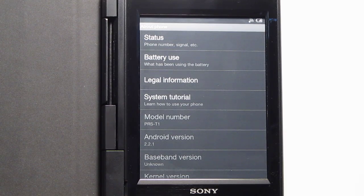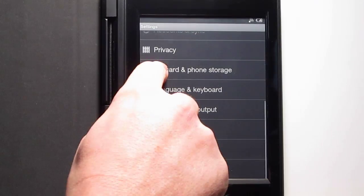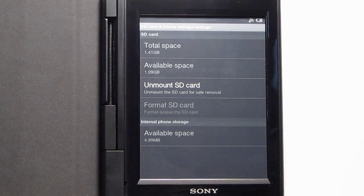It turns out the Sony runs Android 2.2, as you can see right there in the settings. Like I said, there's not very much storage space right now. I just got like five megabytes available, and I only installed like two apps.